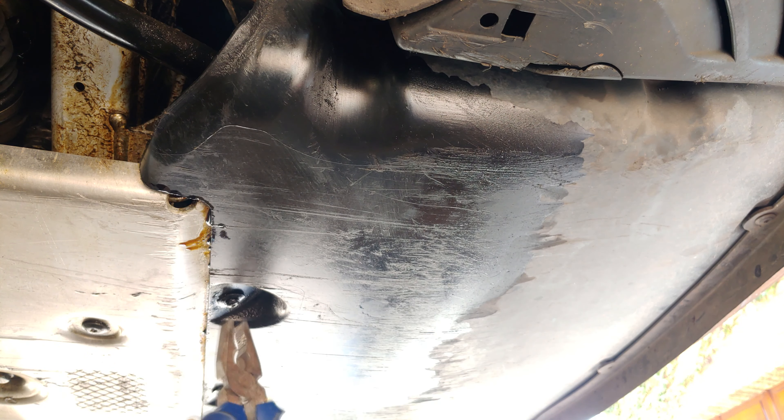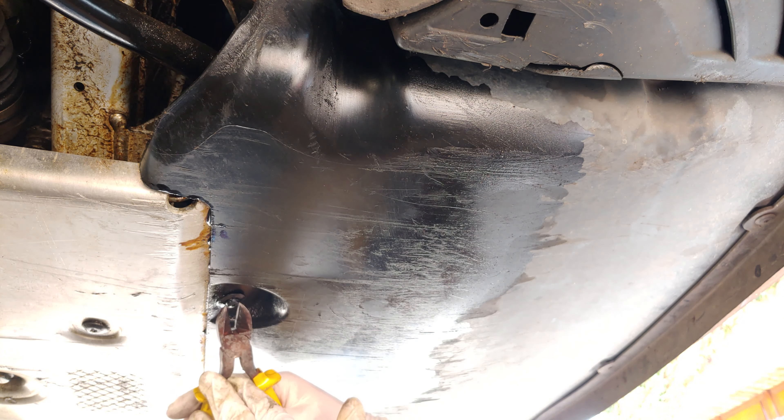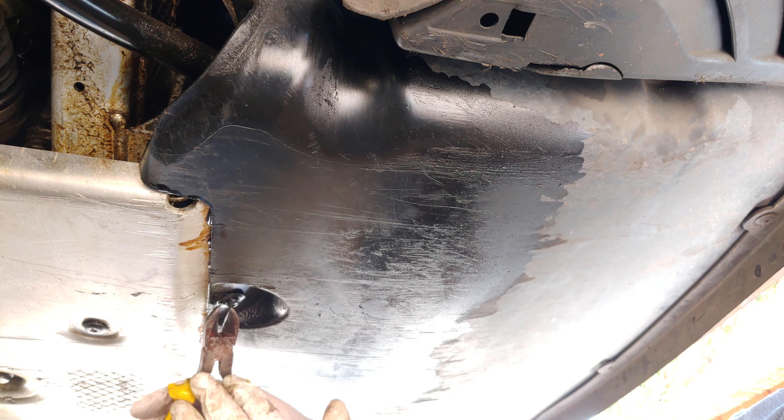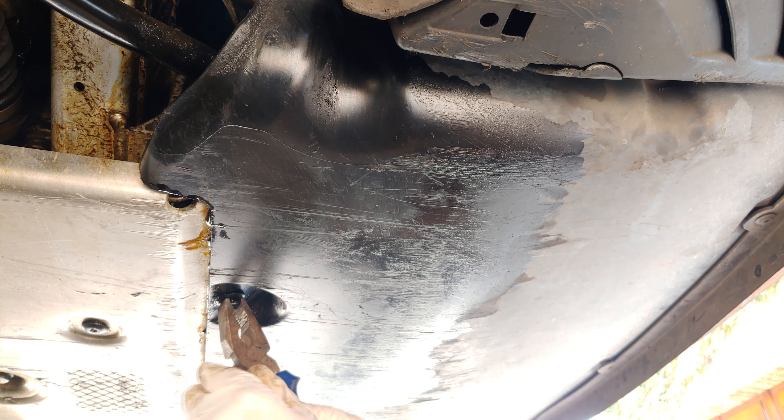In this video I'll be changing the stabilizer bushings on an E65 BMW. That is the part number and this is the procedure to change these stabilizers. The stabilizer mounting is over here and what you need to do is get this protective plastic covering off.